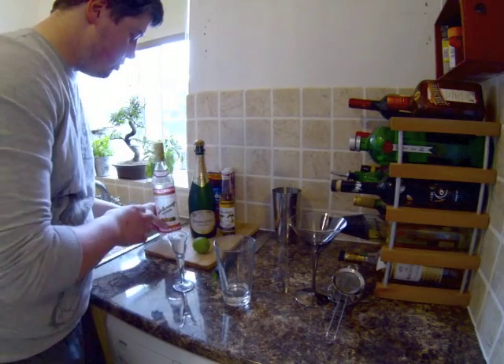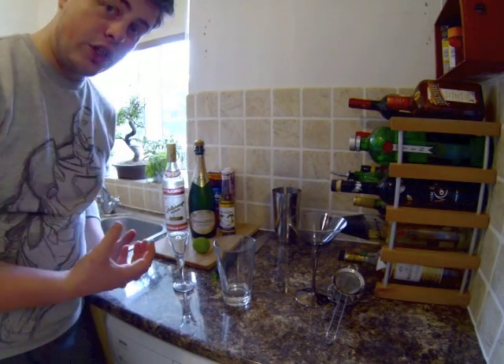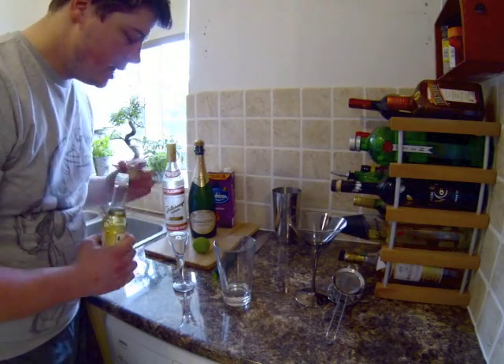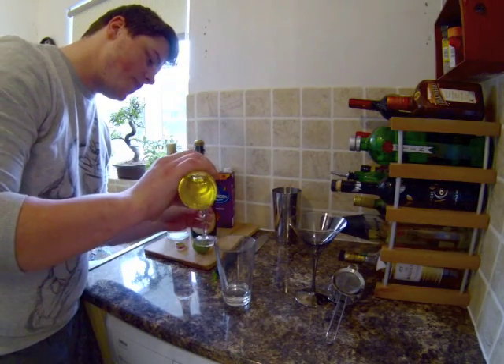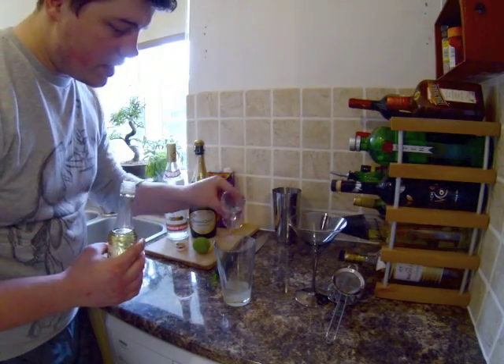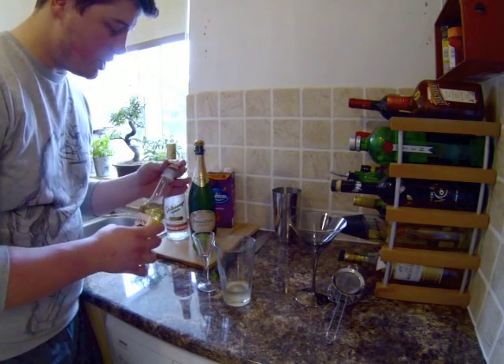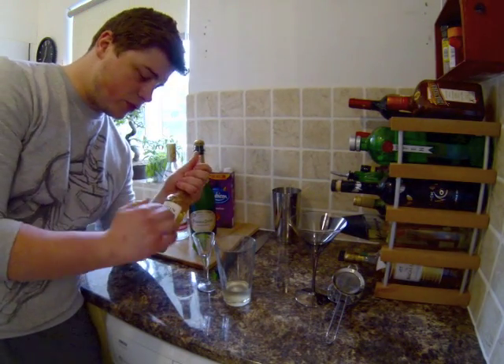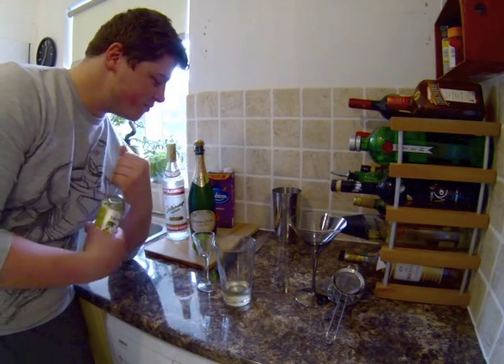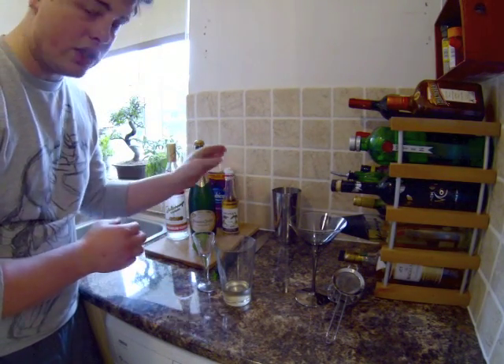Normally with this drink you would use vanilla sugar, but we've got this vanilla syrup which is pre-made. It's very easy to make your own — just take any glass bottle, half fill it with sugar, top it with boiling water (be careful not to burn yourself), add a few vanilla pods, and leave it for a couple of days. We're going to add about 20 ml.